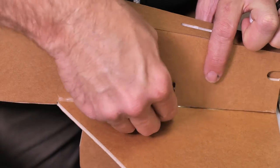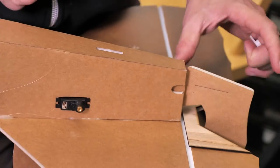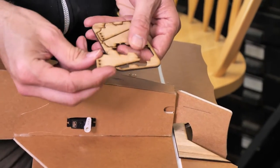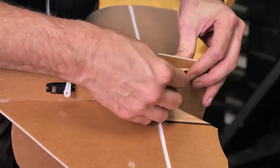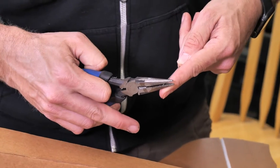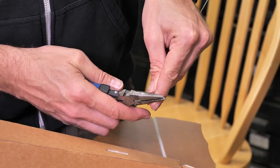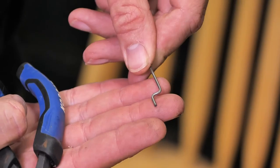Now that we can reach our servo extension, we're going to rock it into place with the servo arm as close as possible to where the rudder will be. Included in our kit are the XL-size control horns. Using the push rod wire included in the kit, we'll do our first z-bend: grip it about a quarter inch from the edge, rotate 90 degrees, grip roughly an eighth of an inch, rotate 90 degrees again, and lastly rotate those bends 90 degrees more to make a perfect z-bend.